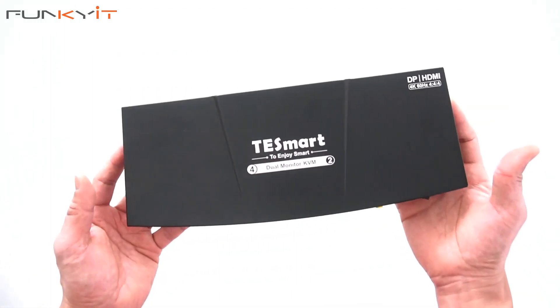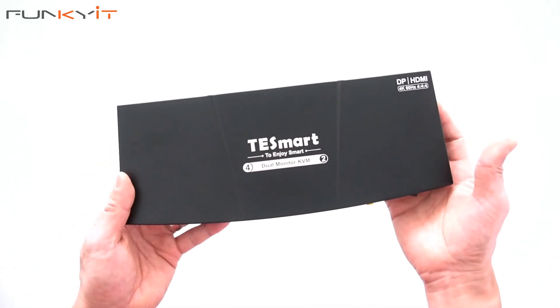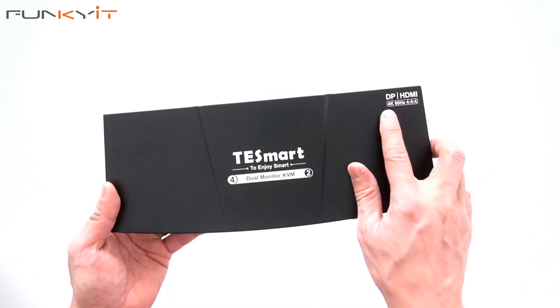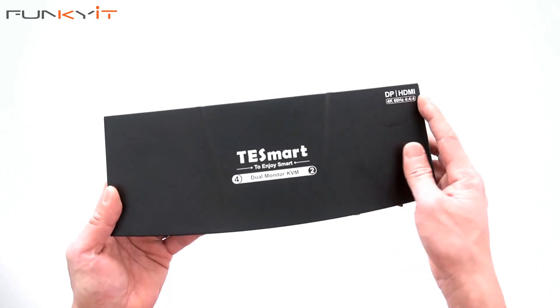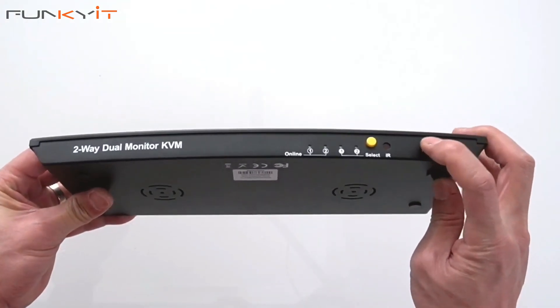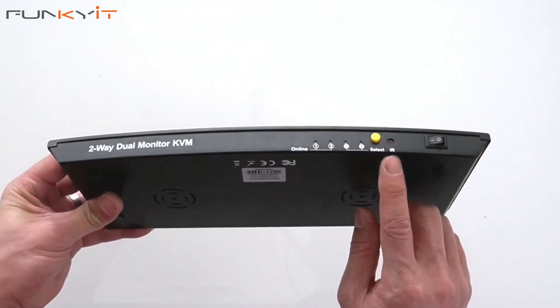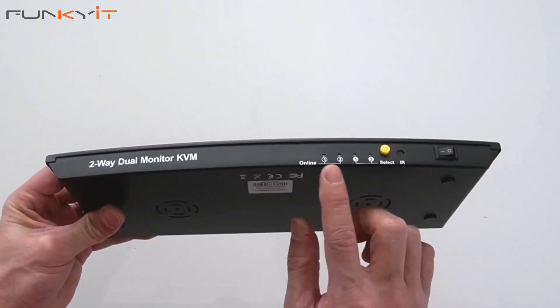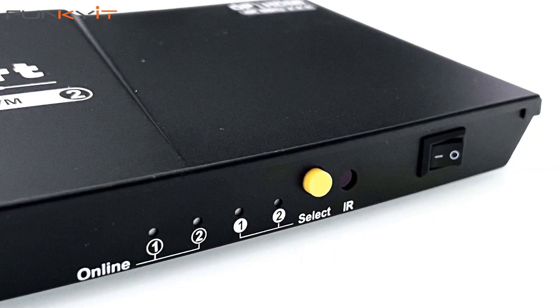Here we have the TestSmart KVM switch — a dual monitor KVM that supports DisplayPort and HDMI with 4K resolution at 60Hz. On the front we have the power on/off switch, the infrared sensor, and the select button to toggle between the two PCs and systems.